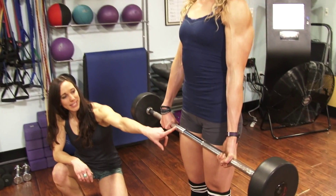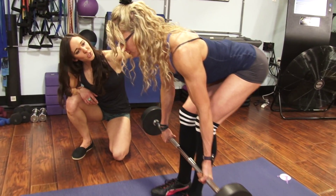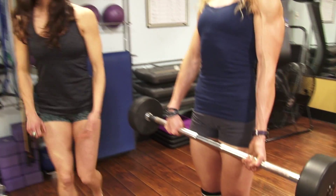She's going to hinge forward from the waist, keeping that bar close to her legs. Chest is forward, shoulders are back. Pull from the back of your legs and stand up, pushing your hips forward.